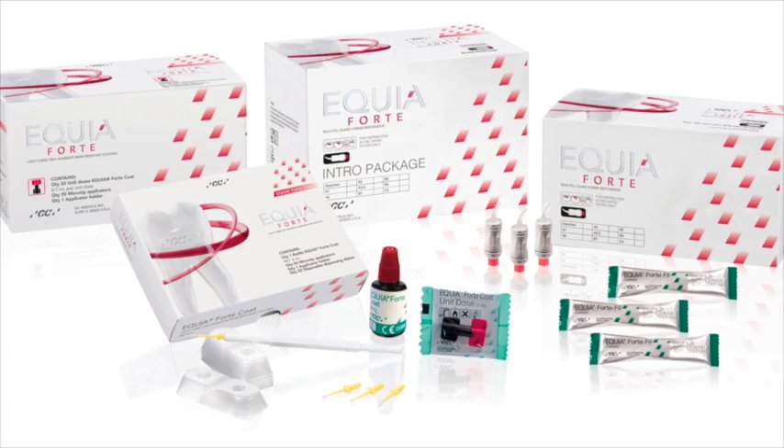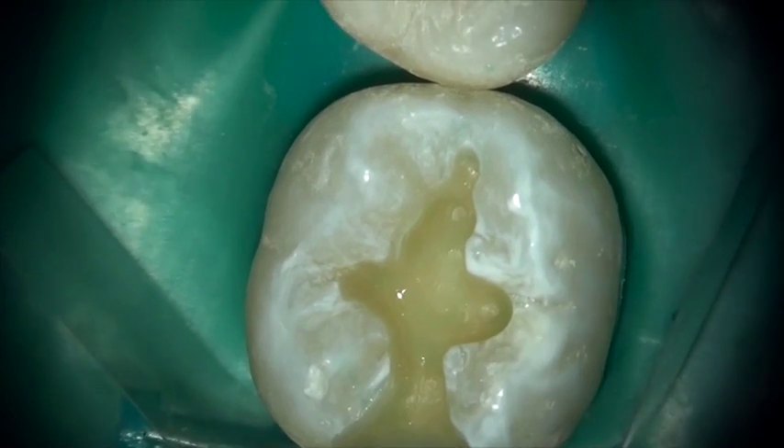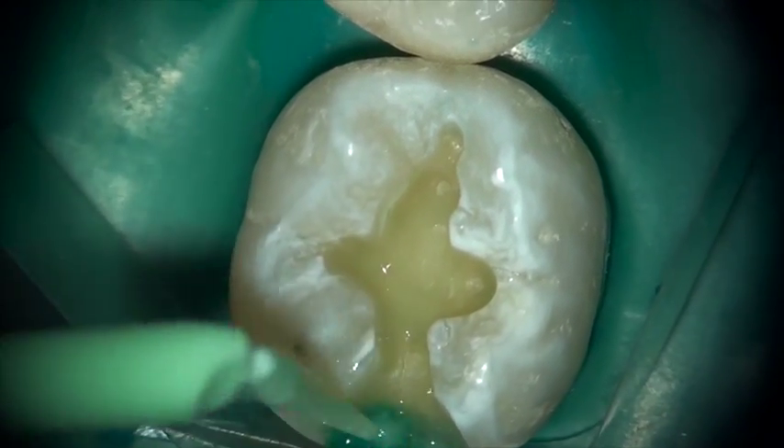The material is self-adhesive, bulk fill, fluoride releasing, and Equiaforte has increased strength and expanded uses.